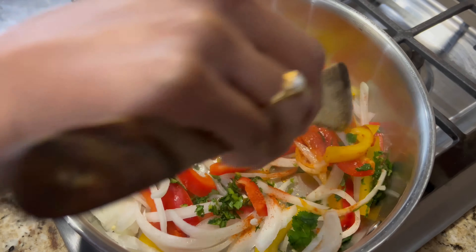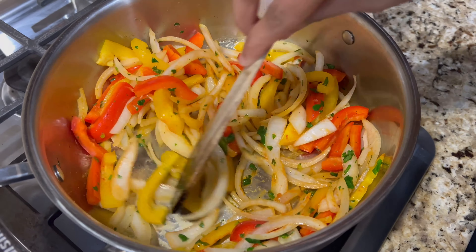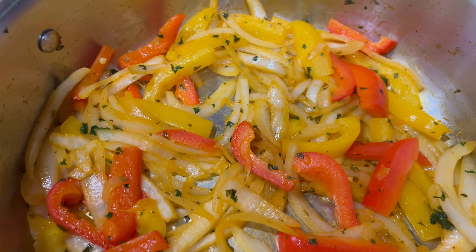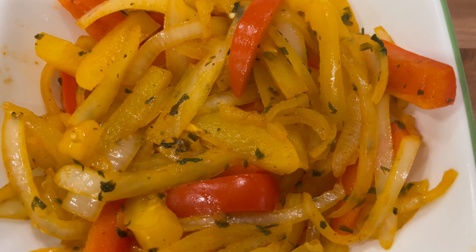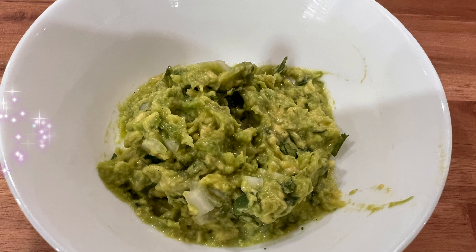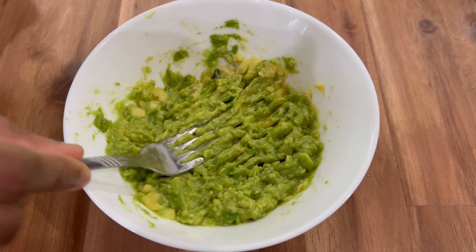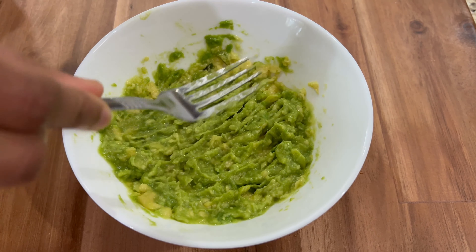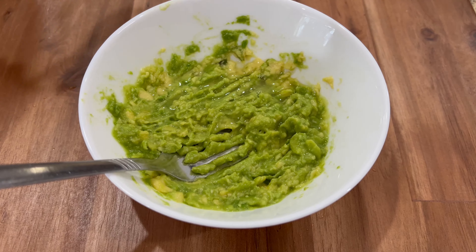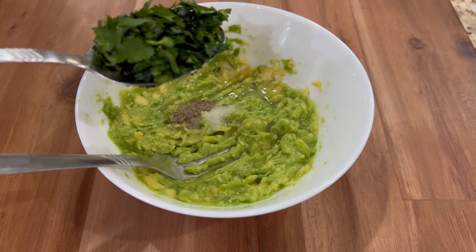Saute them for about 2 to 3 minutes on a medium flame. Now let's make the guacamole. Take an avocado and mash it — I'm using a fork to mash my avocado — then add some lime juice, salt, pepper, cilantro, and some onions.